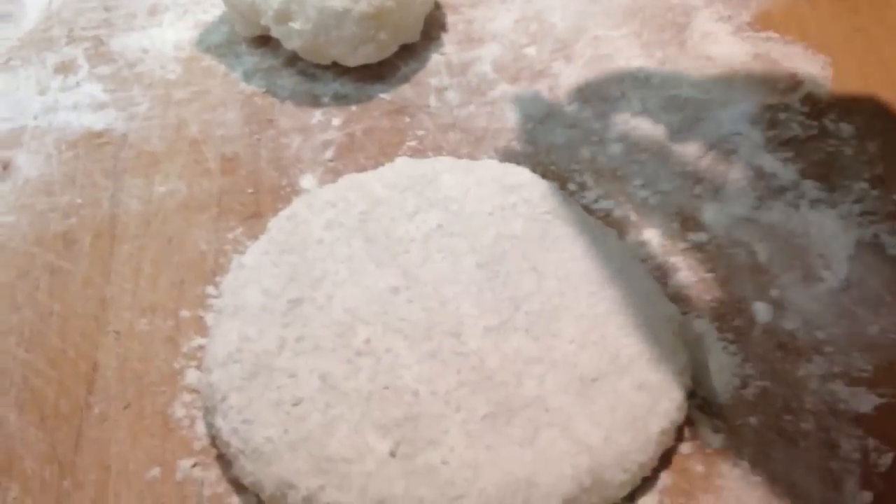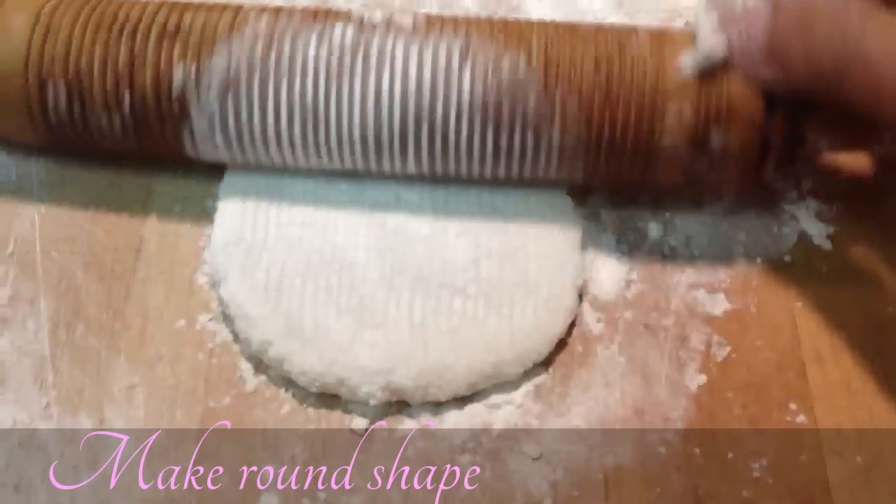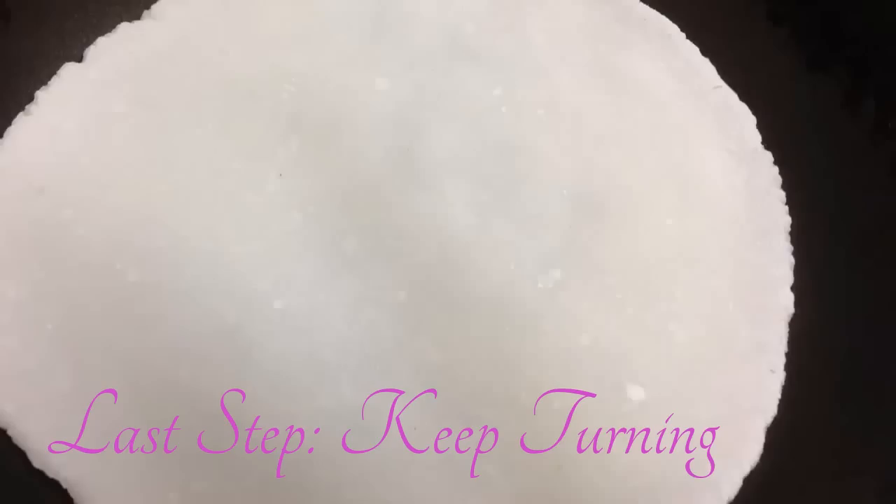You need a rolling pin and you start rolling it. See, we are done shaping it. Now it's time to put it on the tawa or pan — you need to heat the pan first.